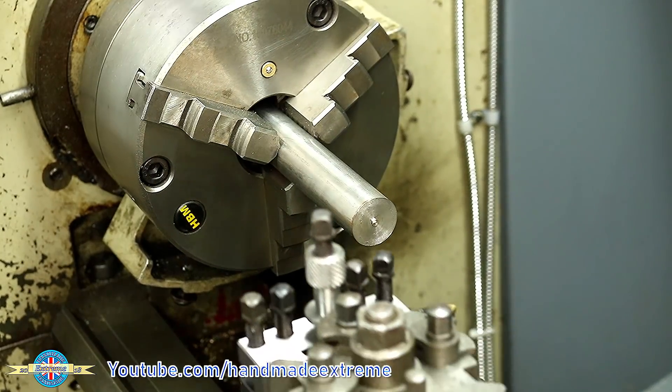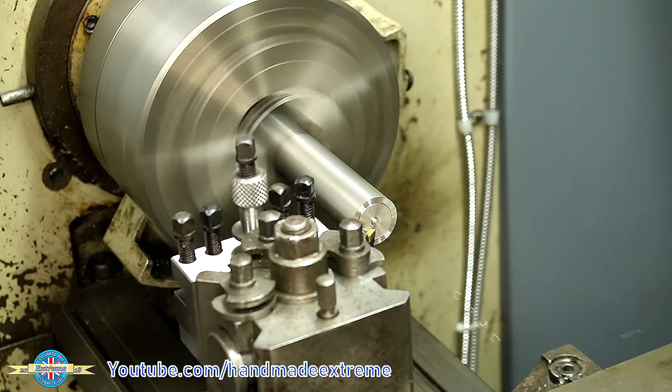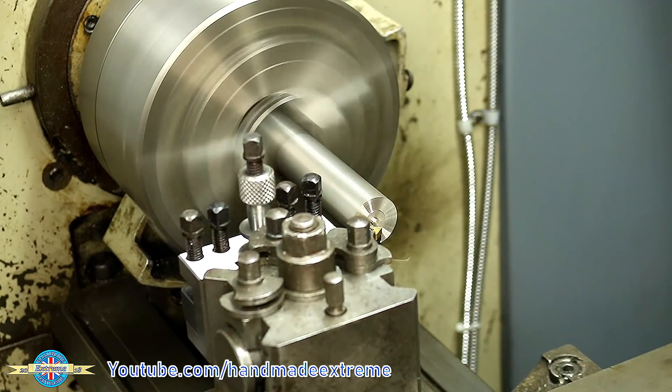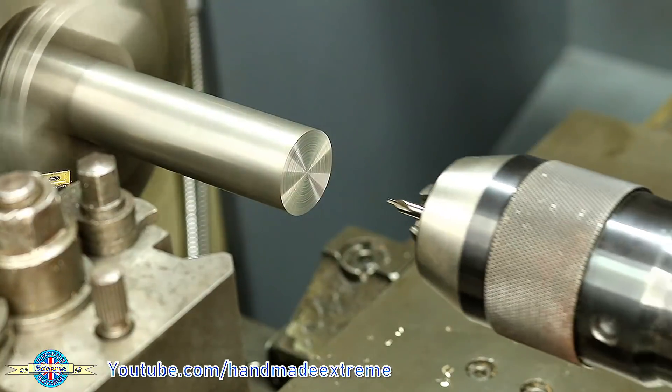I've been asked to make some orifice plates by a customer. These are little stainless steel top hats with a hole in the center that goes inside a pipe fitting to restrict the flow of liquid down the pipe.